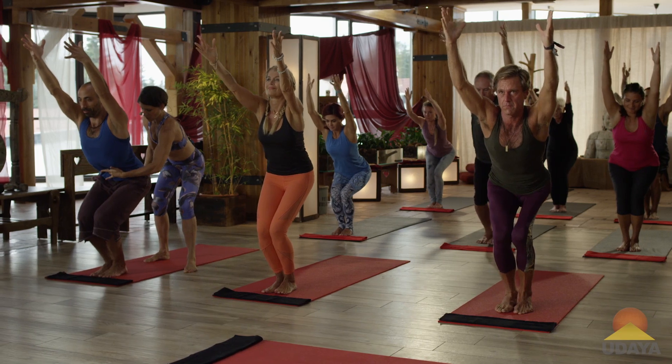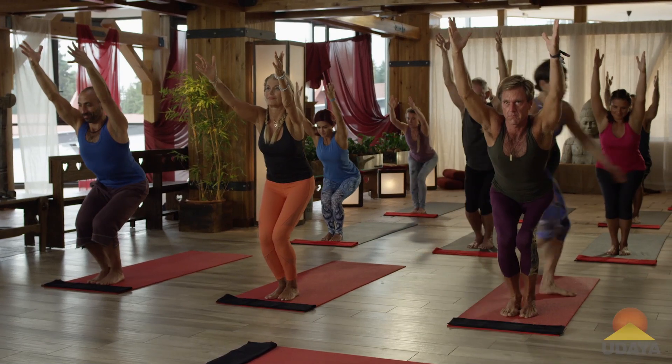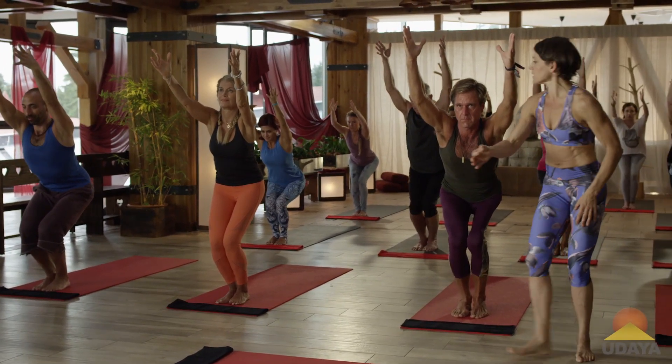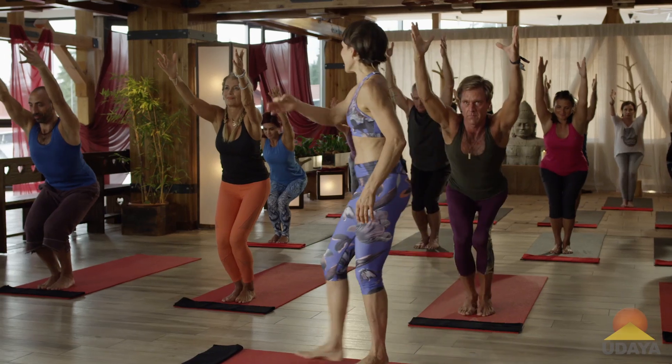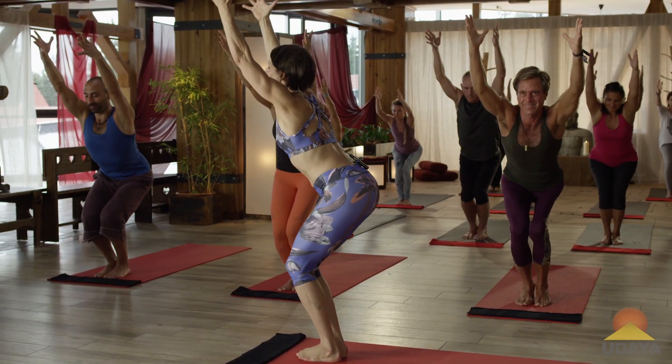Belly in, drop the sitting bones to the heels. Yes Steve! Gorgeous, look at that — that's what I'm talking about, guys. Inner alignment with pranayama equals chitta eka kratta — mental focus.